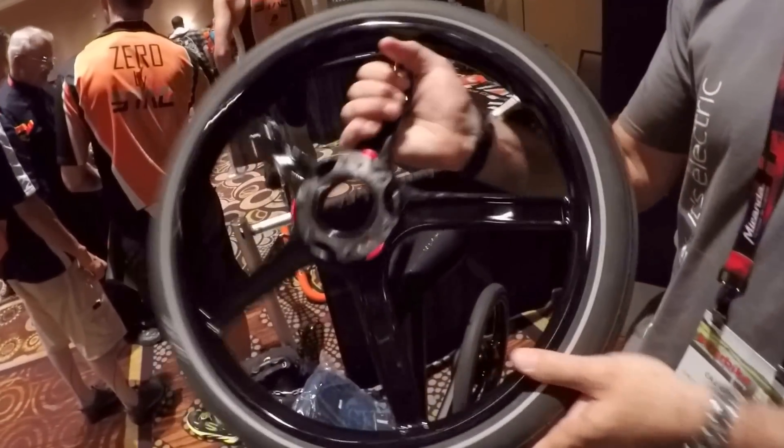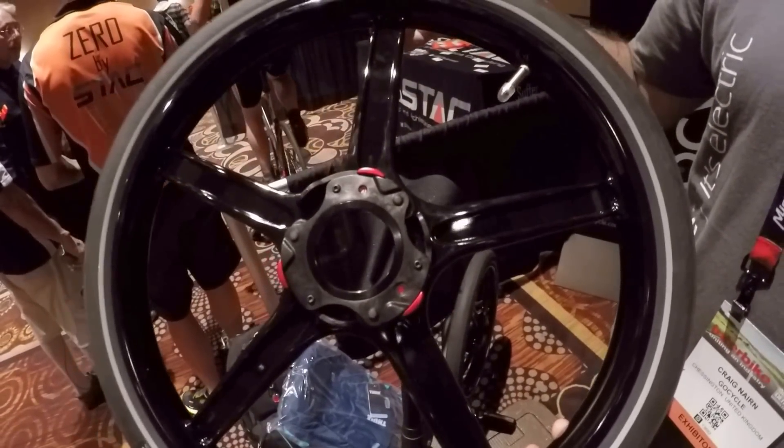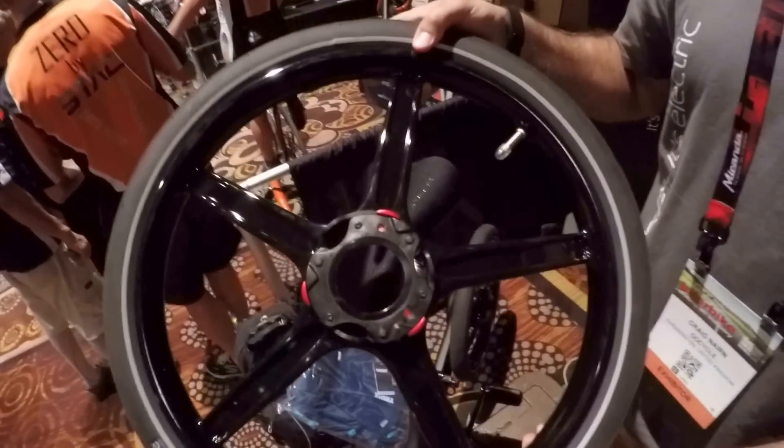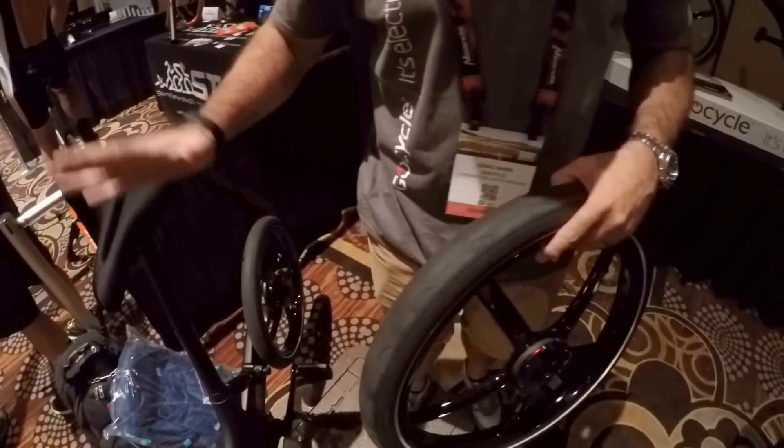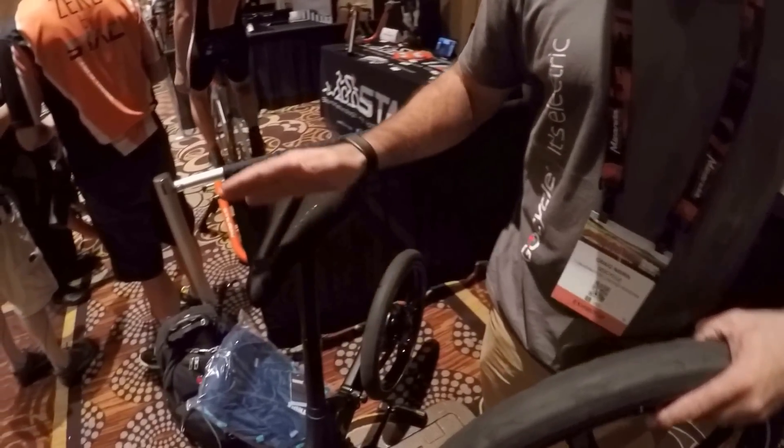The frame and the wheels are injection-molded magnesium alloy — a very light and very strong material — and it gives us the ability to create a frame design like this.